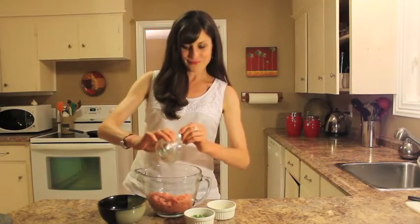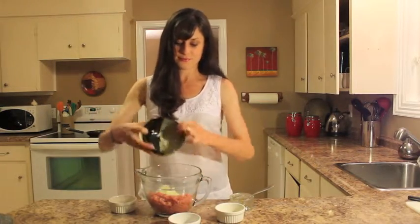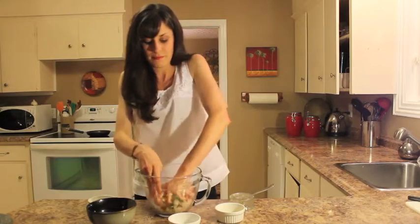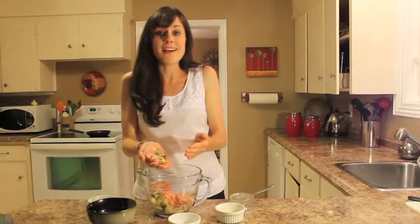We start with minced ginger and minced garlic, the bold taste of curry powder, some color and freshness with cilantro, some diced onions, and some bread crumbs. Mix well, form into patties, and voila — let's get things heated up and let's get cooking.